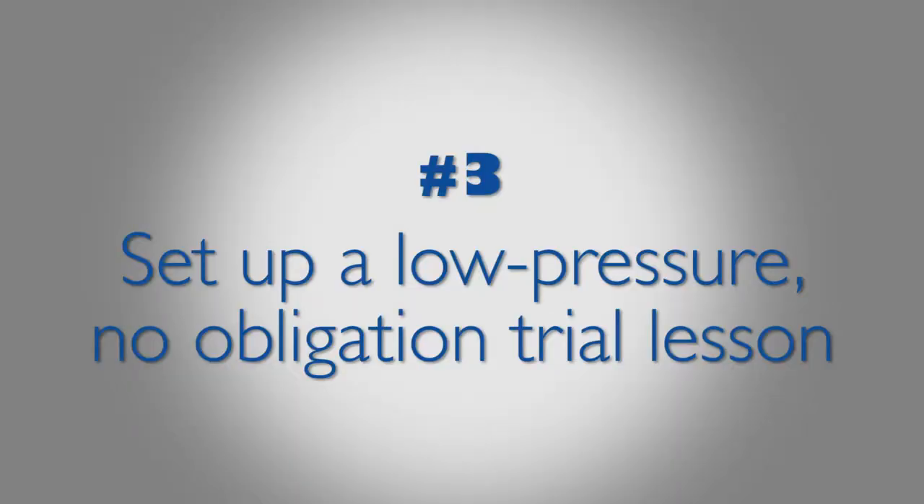Step 3: Set up a low-pressure, no-obligation trial lesson where you can see if the teacher is a good match. If you're a parent, you can observe the lesson to make your own assessment, especially if your child is elementary age.